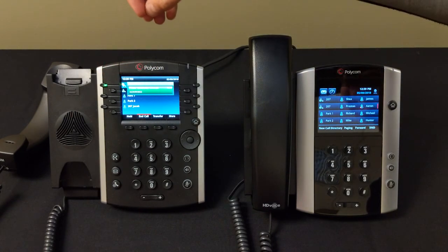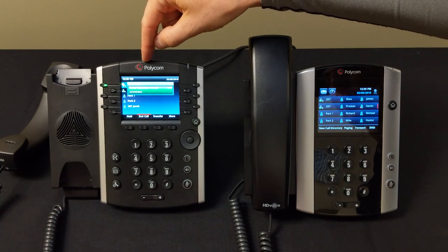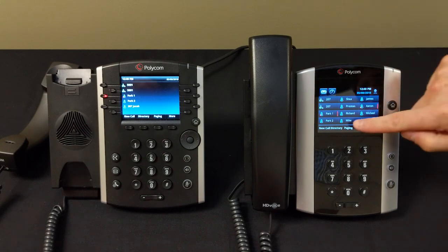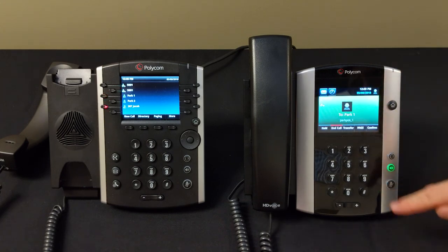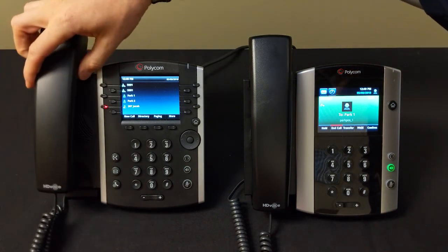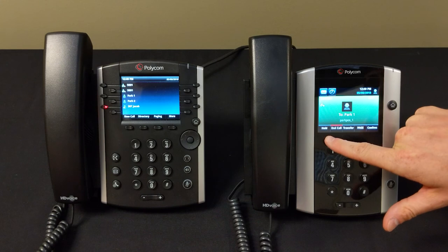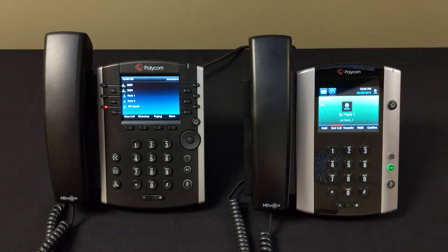A park is global — you can park a call and pick it up from any other phone in the building. To park, press the home button to get to your home screen, then press your Park 1 button. That sends the call into a global hold. On another phone, Park 1 will light up indicating a caller is parked there. Press Park 1 on that other phone to pick up the call. After parking, simply hang up your handset and the call is available building-wide.